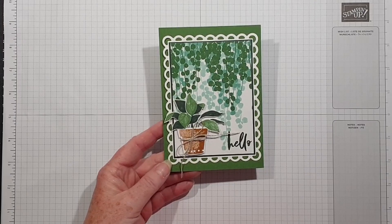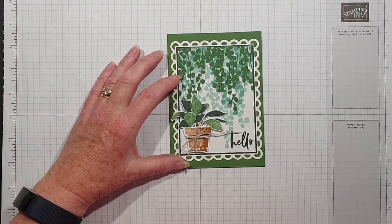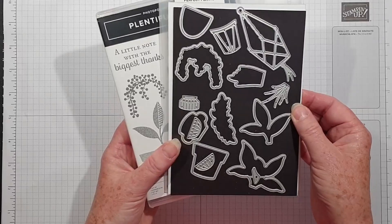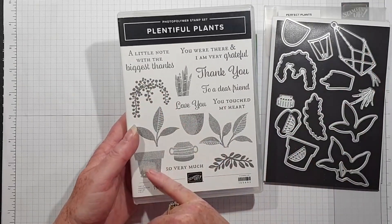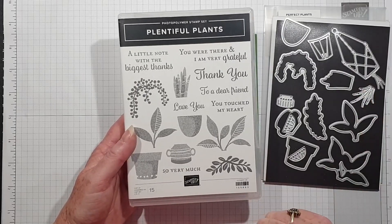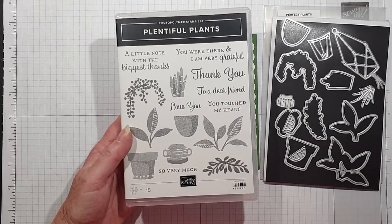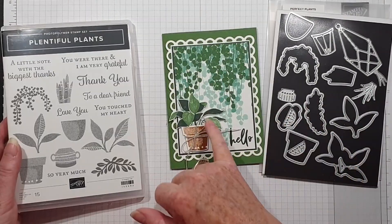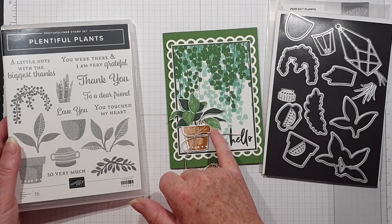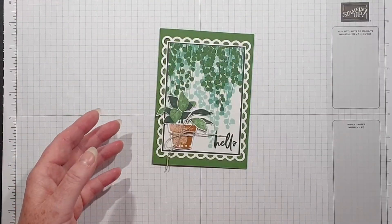This was created for my card class at the beginning of the month and it's another simple layout featuring some designer series paper. This is the stamp set I've used, and it has some coordinating dies — Perfect Plants — and these, as well as cutting out some of the stamped images, also cut out a little hanging basket. I'll show you an example of a card I made as a thank you to my customers using the designer series paper.